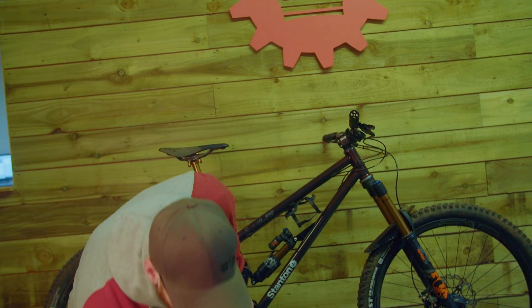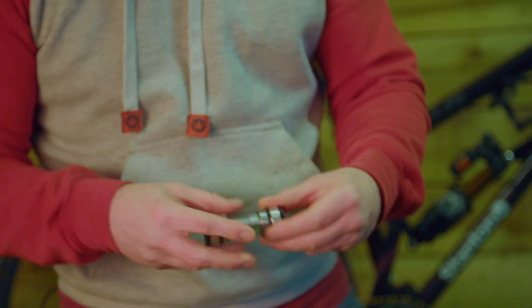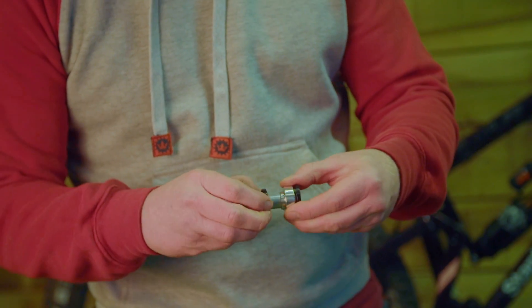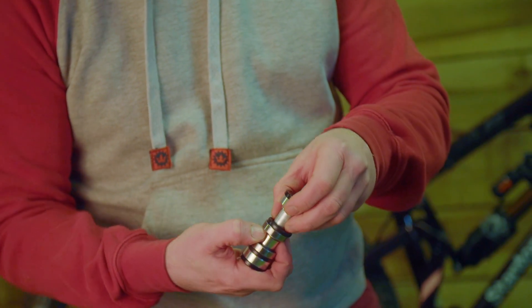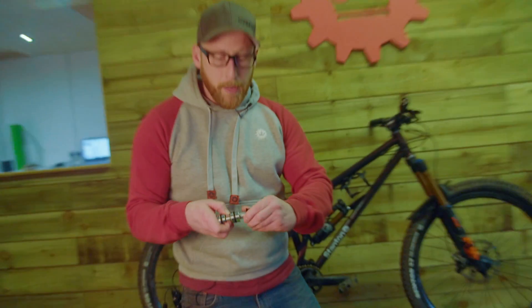When it came to design we had to consider the fact that we live in the Peak District and it's absolutely filthy here for the majority of the year. So in the assembly, with very well-held tolerances, we have SKS bearings, then a rotary seal that lays over the top of the bearing, and then a spacer that marries up to meet the bolt. This means literally no debris can get in there and the whole assembly will last a very long time.